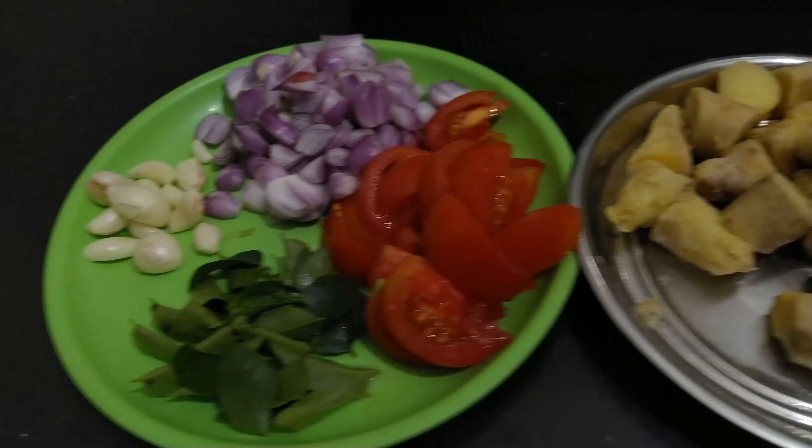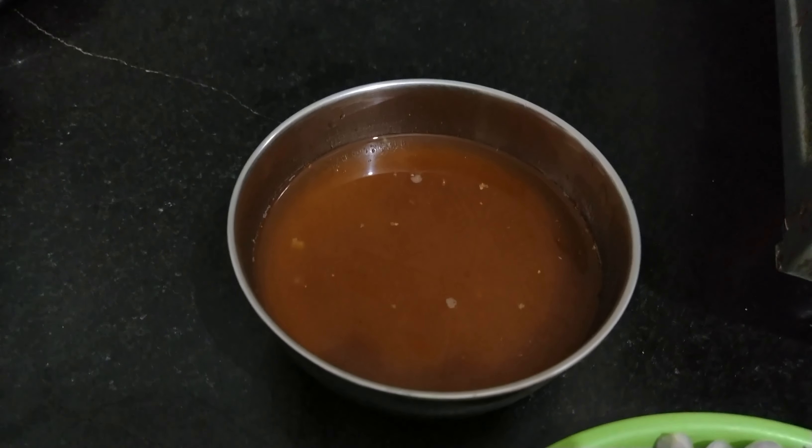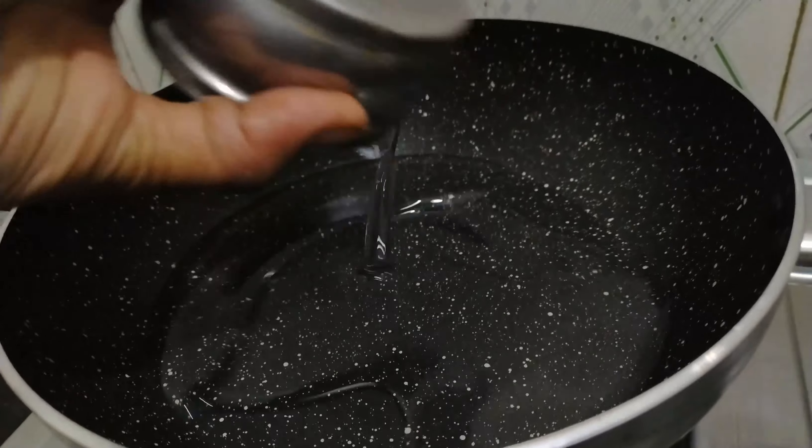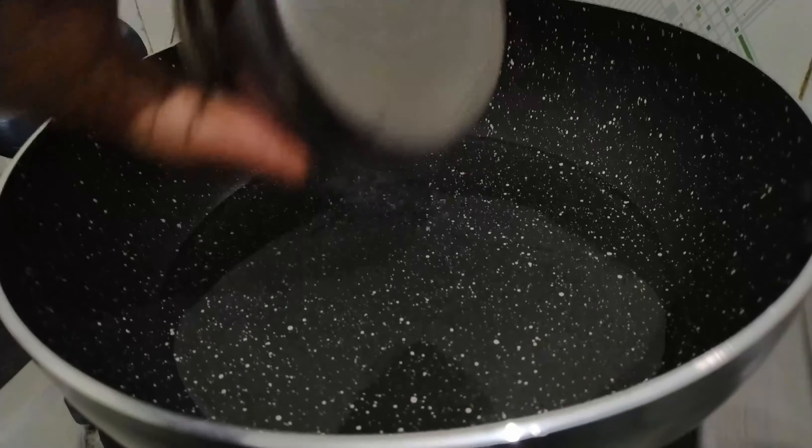I'm going to cut these ground. I'm going to cut 100 feet at 100 inches. I'm going to cut 2-1 pieces and cut it in half. The dough is cut for 2 pieces.